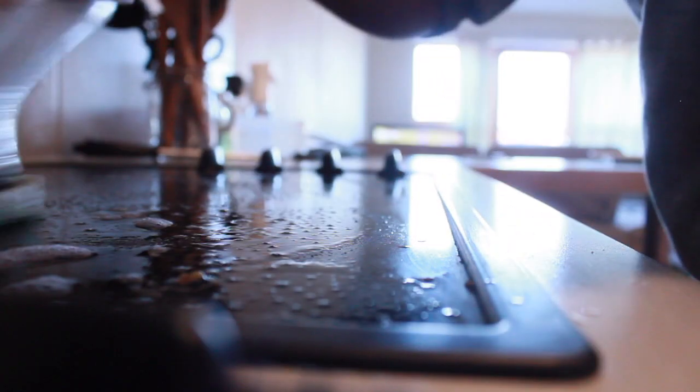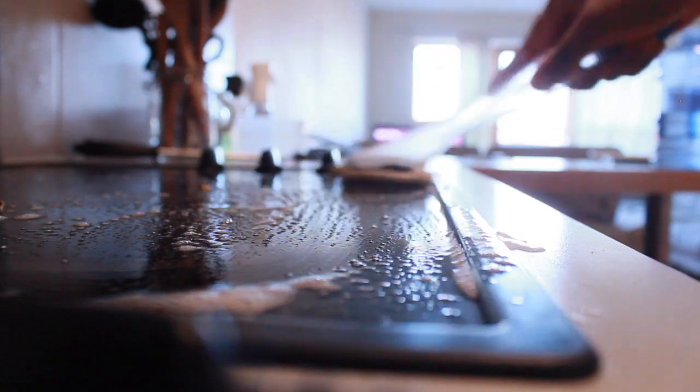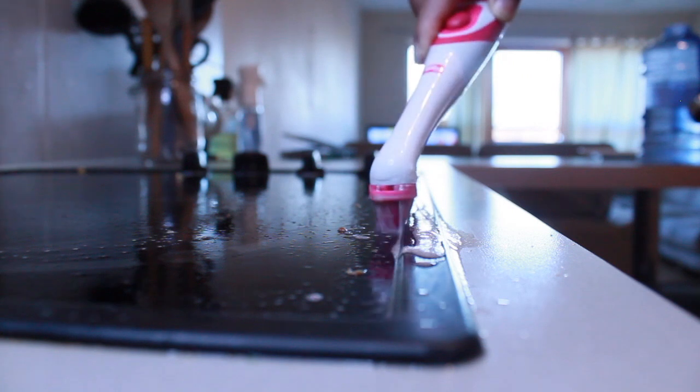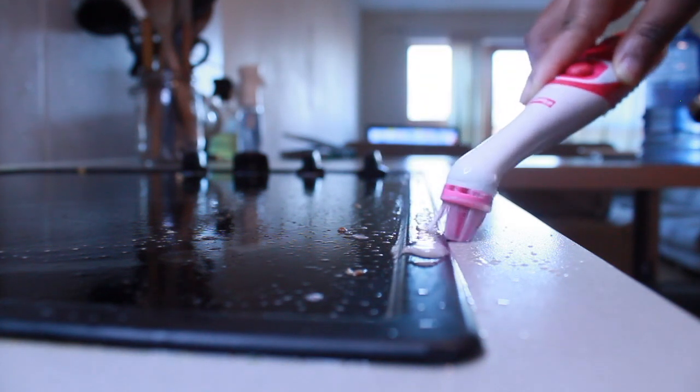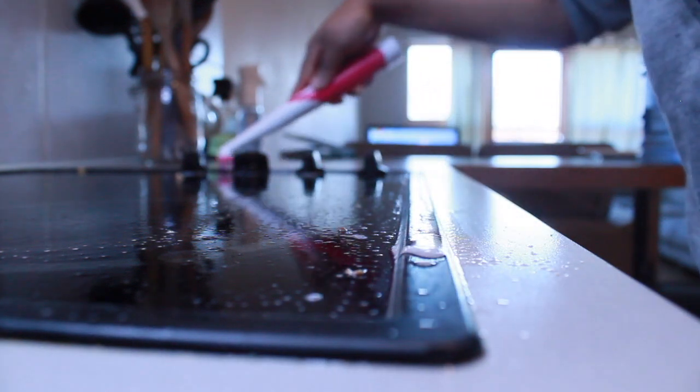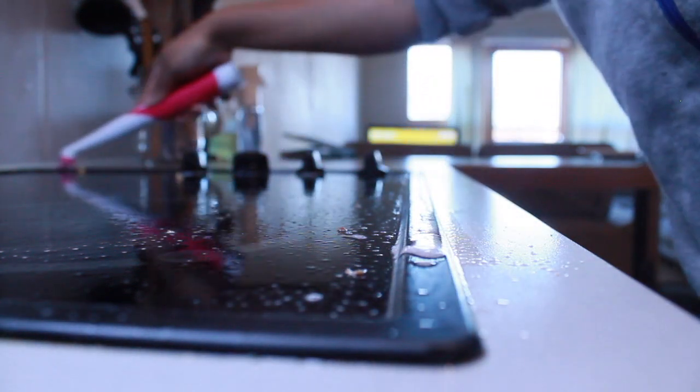No matter how many times I clean it, I sometimes feel like I miss certain spots, especially around the edges of the cooker. I used to get a cocktail stick to go around the edges, but now the sonic scrubber does that work for me. Maybe once a month or when it gets really bad, I'll get it out. It's also been really effective on the little knobs — I just go around them with the scrubber and it's been fantastic.